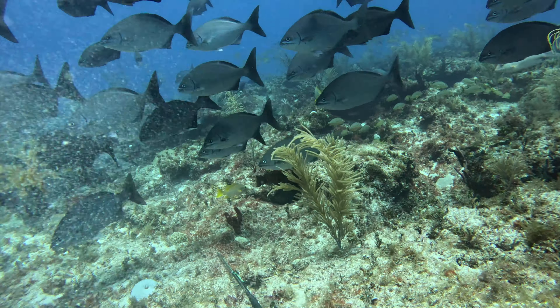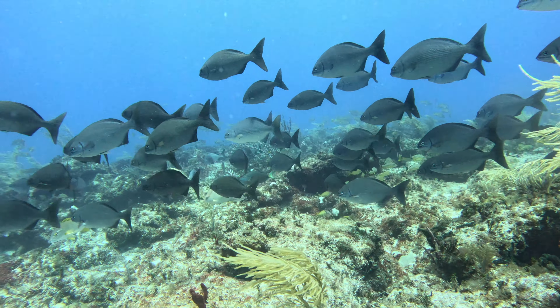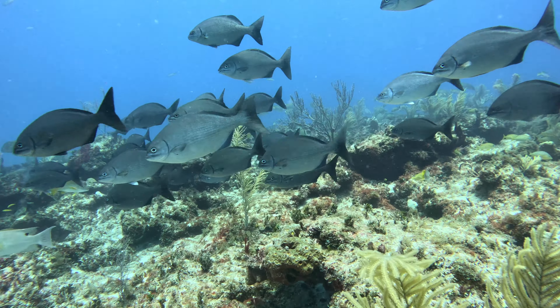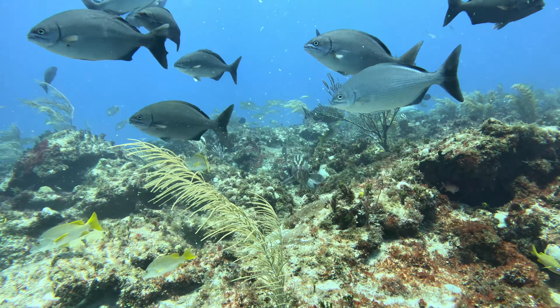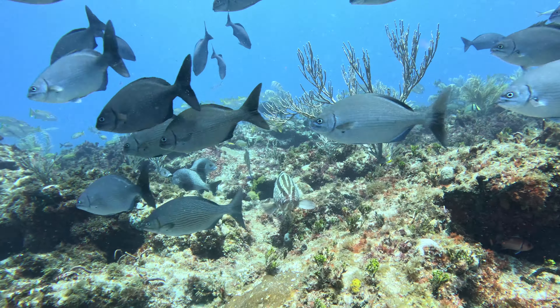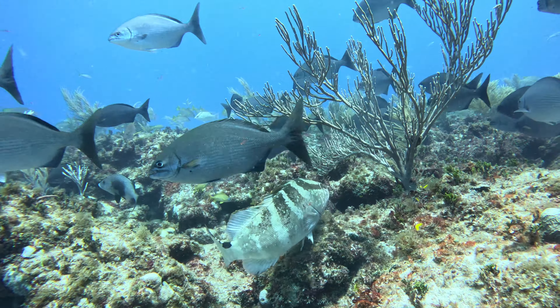This right here was probably my favorite dive of the entire trip — saw two nice Nassaus and there is just so much life, it's so cool. I actually decided I didn't even want to spear this fish. By laying on the bottom and being calm, you can really see how close fish will sometimes let you get to them — it's pretty cool.